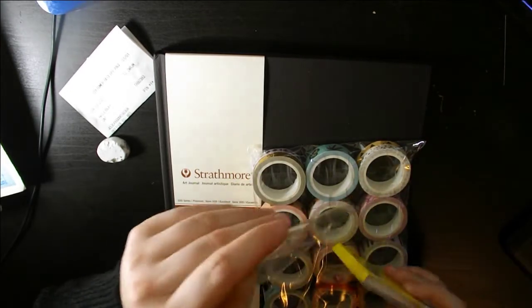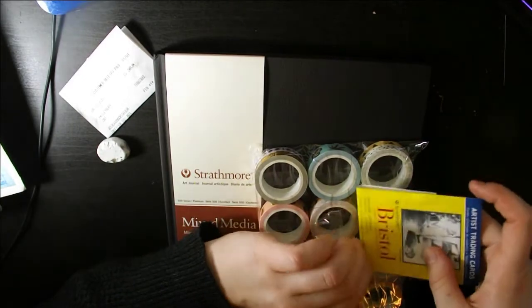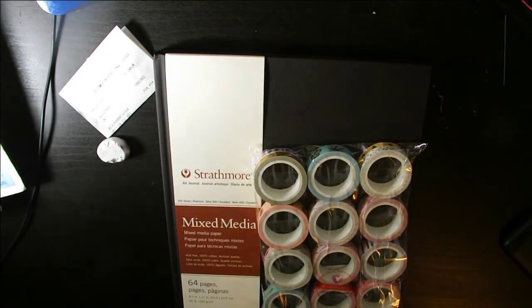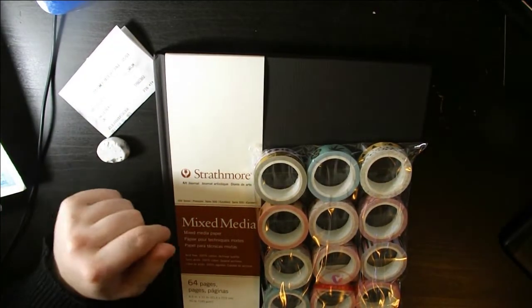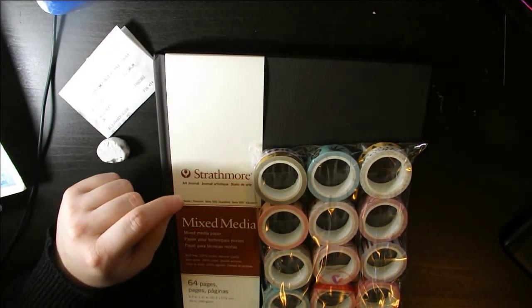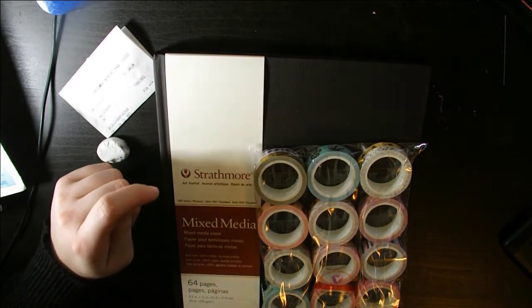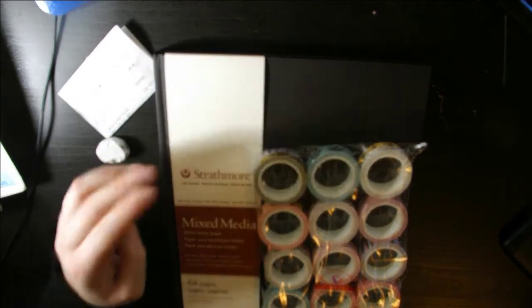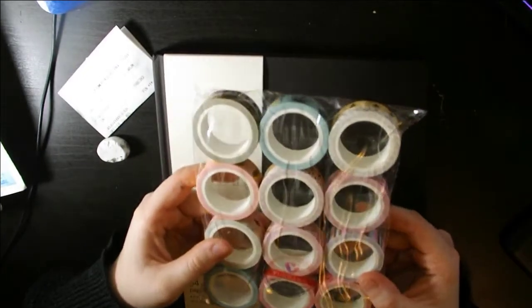I ordered these off Amazon — let me check — they cost me a whopping three dollars and 67 cents Canadian. The next thing I have here is washi tape, and it is actually my first time buying it.